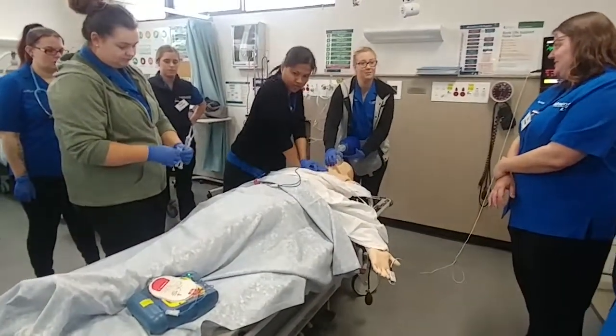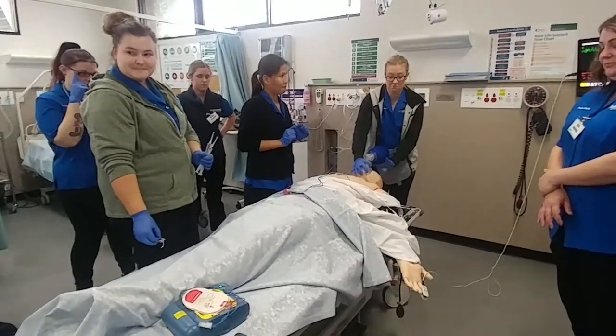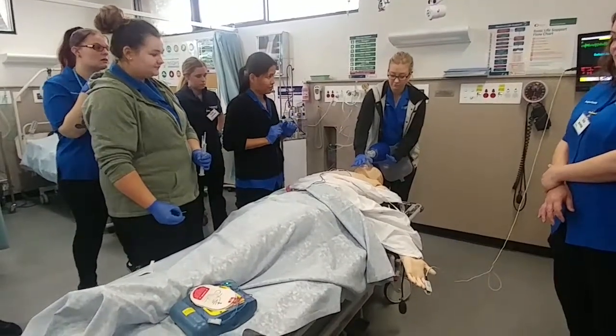No one should touch the patient. Analyzing. Shock not advised.